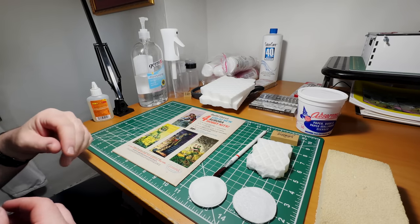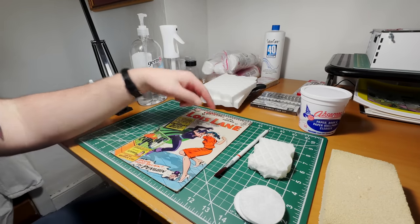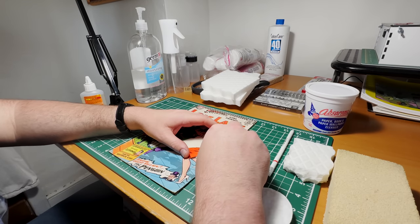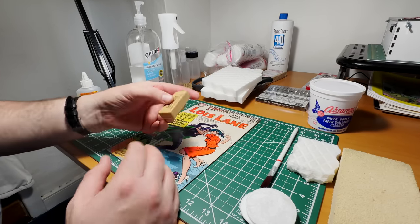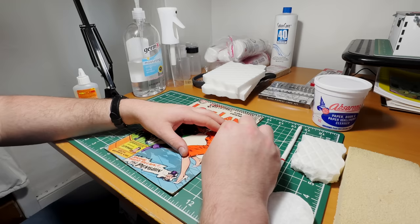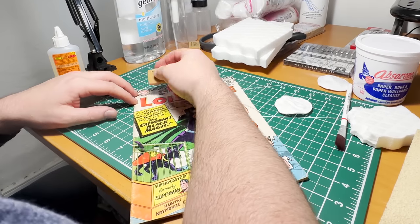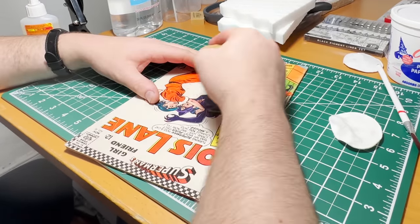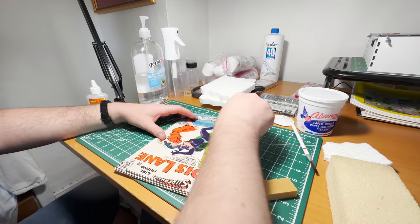I don't like wearing gloves because sometimes it catches a page and can roll it. It's these next steps that are going to do the real job — like this art gum right here. I see some dirt really all over the place. With art gum, you can get on the color areas, but when it comes to color spots, you want to go really lightly. Over the dress, for example, I would go extremely lightly — I don't want to pull any color off. I'd be a little more heavy-fisted with the white spots, and there are a lot of white spots on this particular comic.